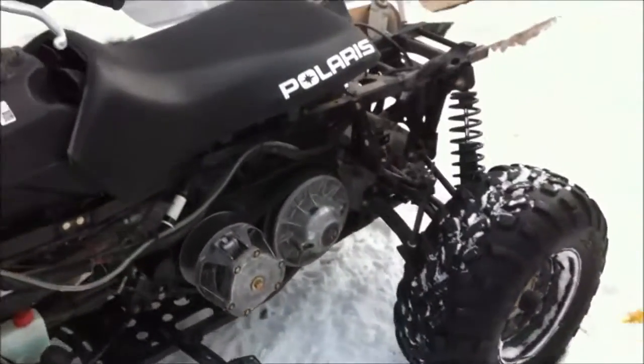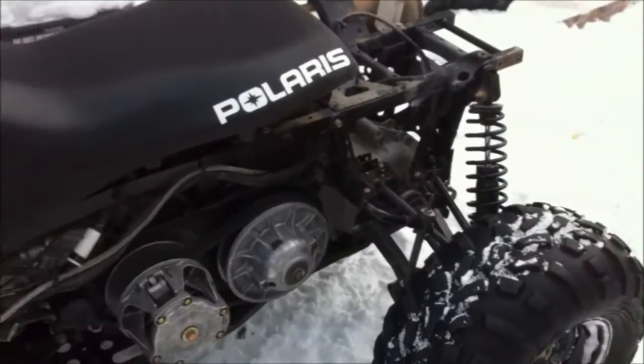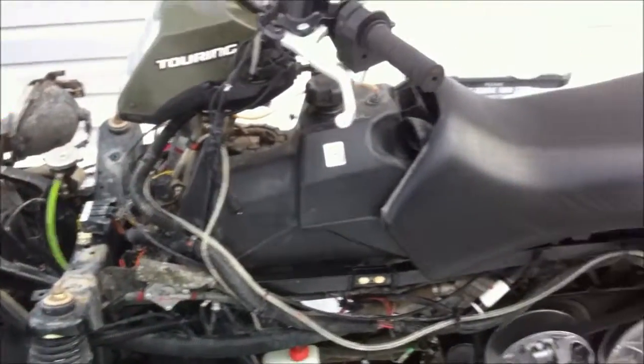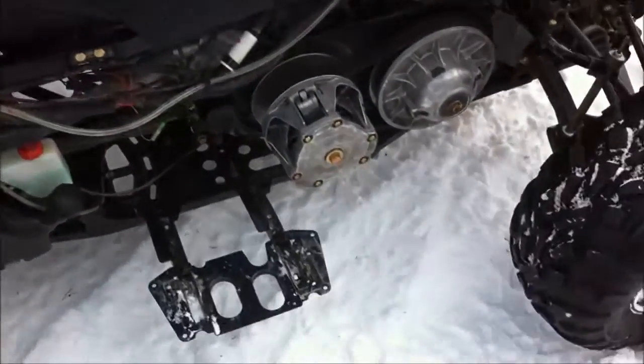It's about minus 26 outside, Celsius. Let's see if it's going to start up. Last night went down to minus 32, so it was pretty cold last night. Let's see what happens.